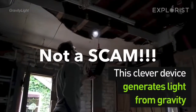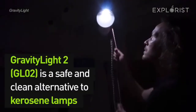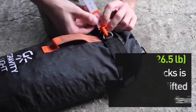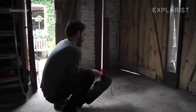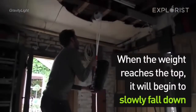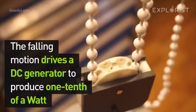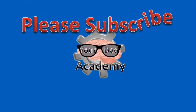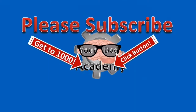Now this is not a scam. This was a Kickstarter campaign and it's not trying to say that it generates free electricity. What it is saying is that as the bag falls — the bag has weights in it — as gravity pulls the bag down, it spins the little motor to generate just enough electricity to light an LED light bulb. This thing is awesome. I'm going to do a separate review of that. Please like and subscribe and click on some of my other videos. Thanks a lot, and always keep science awesome.